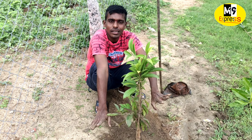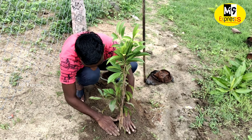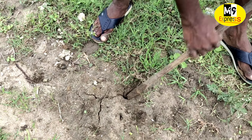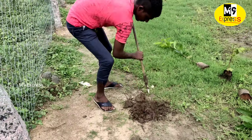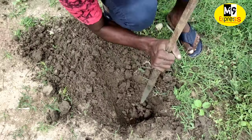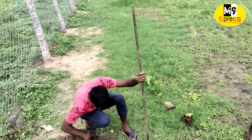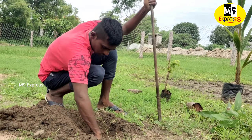We will be able to do greenery as well as we will see this year. We will take a look at the greenery for the first time in the winter. We will also see the greenery.